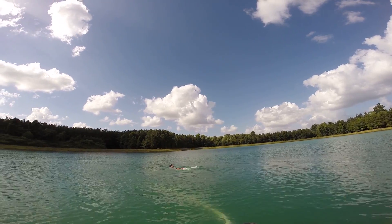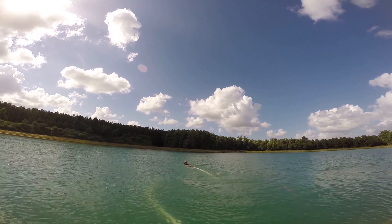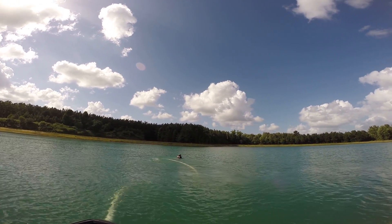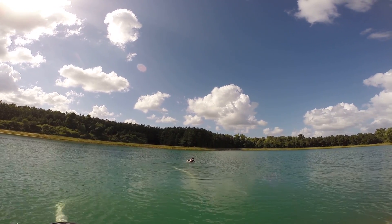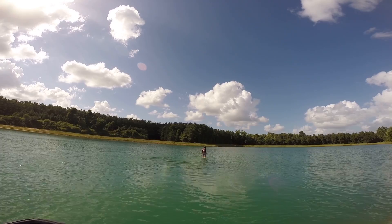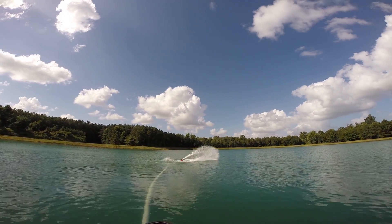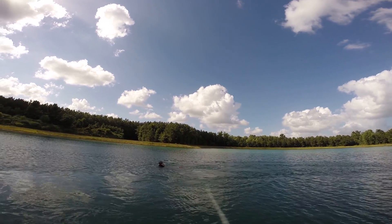Get out of here. Run. Put that in. Tube. Get out of here. Roll over!